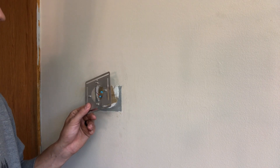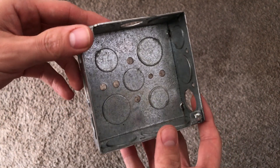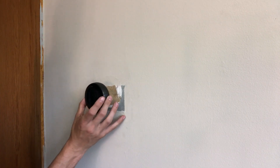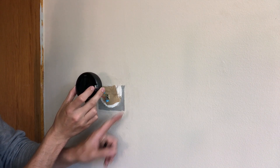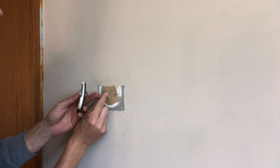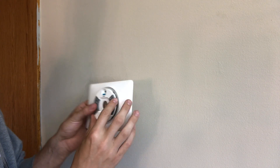Depending on how your existing thermostat is set up, you may or may not need this metal plate. If you are attaching to a metal electrical box, this plate is how you'll be able to attach it. This next step is optional — you can use the trim plate if you want. Sometimes if your previous thermostat was a little bit larger, it's going to leave some marks or maybe an unpainted place. You could either fill in any holes or repaint this area, or you can use this trim plate to cover it up. I decided to go with the trim plate.